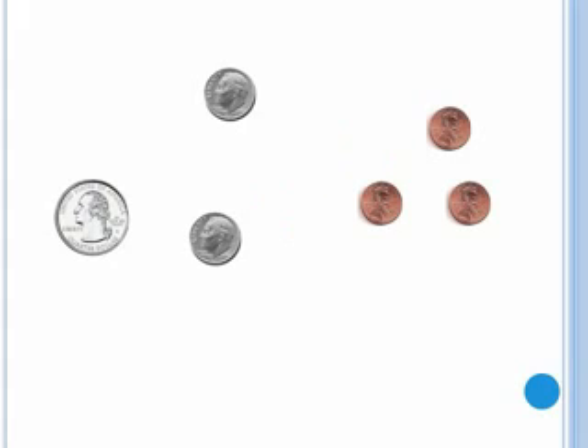Now try adding up these coins on your own. Pause the video and add up the coins. After adding the coins, you should have got forty-eight cents.